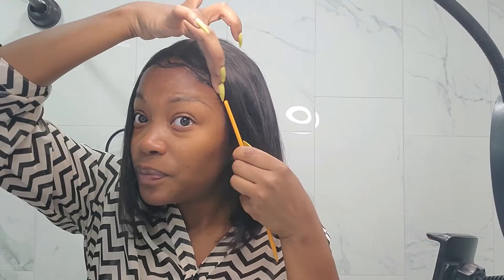Go ahead and leave a comment on how y'all feeling about this wig. Leave a comment — would you buy it? $50. Sometimes they run those Amazon coupons so you might catch it for $40. Tell me what y'all think. Is it worth it?